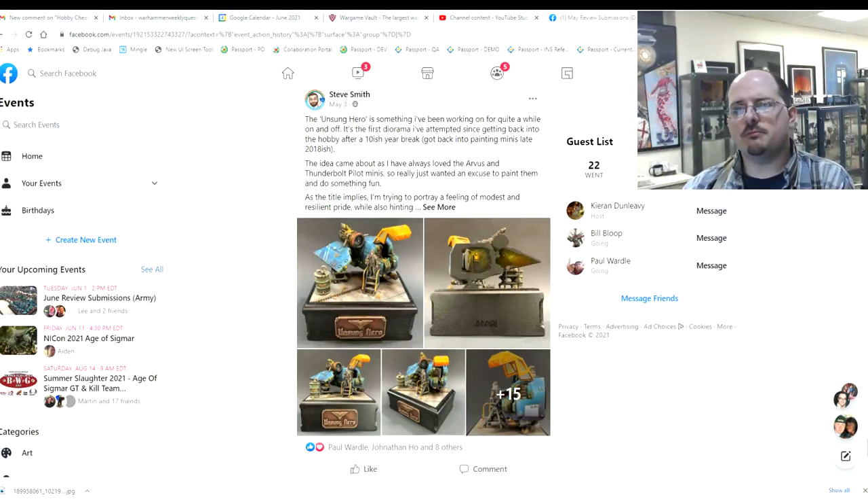Quick note to submitters: remember to keep it short and simple as to what you're looking for advice on. Members can post one thing, it has to be in theme, and I would prefer if you gave me some kind of direction as to what you're looking for feedback on — challenges you see with the piece or just general advice you need. With that out of the way, let's jump right into the pieces.